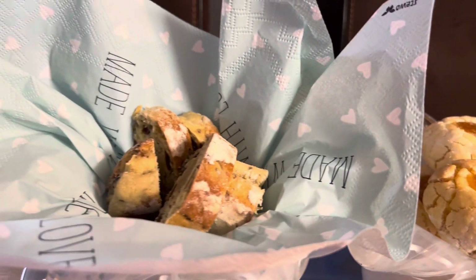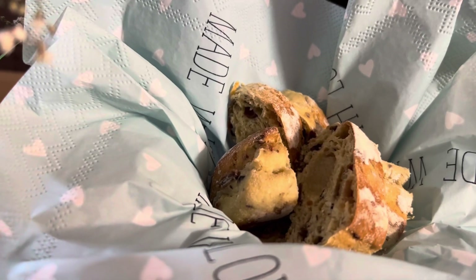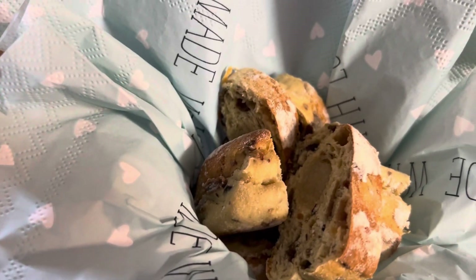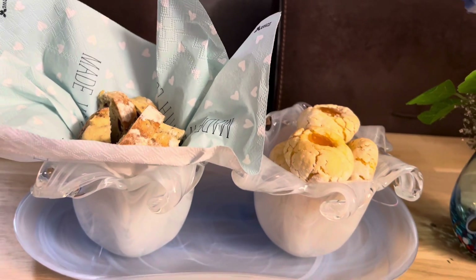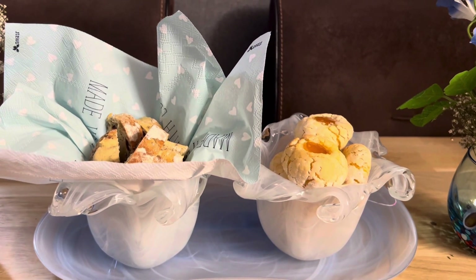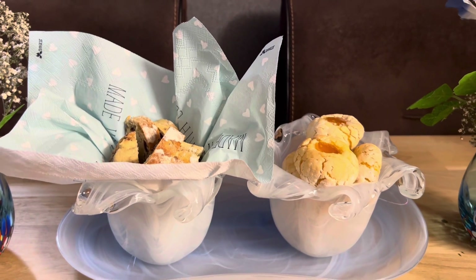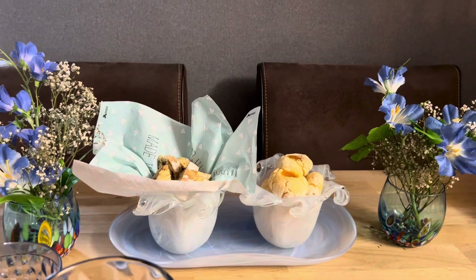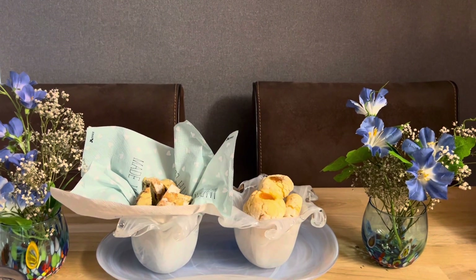E aqui nós temos o pãozinho típico holandês com amêndoa dentro e passas. Fora isso, claro que eu vou querer meu pão de alho com geleia de goiaba, que eu amo. Olha como ficou lindo essa composição.